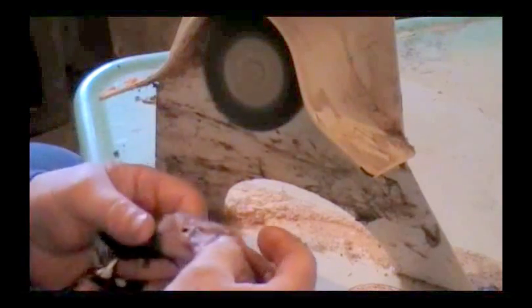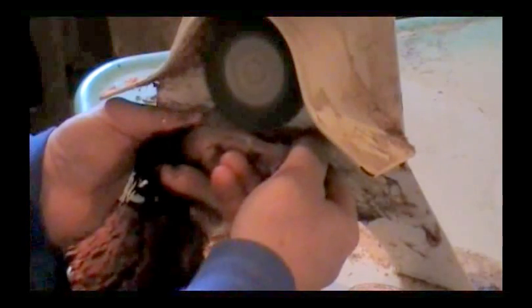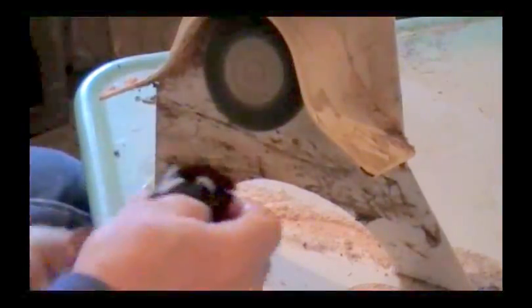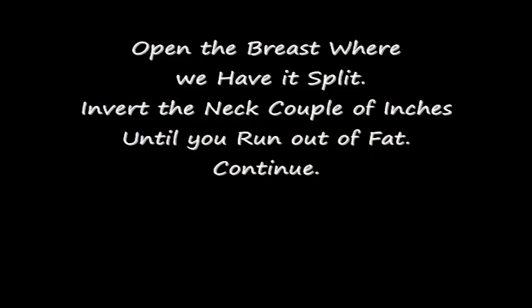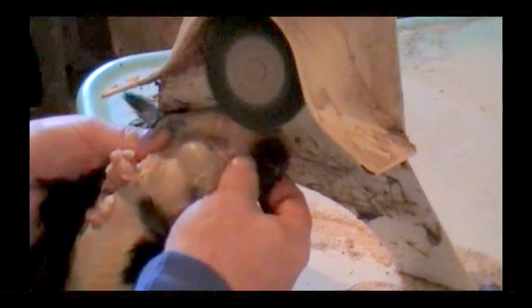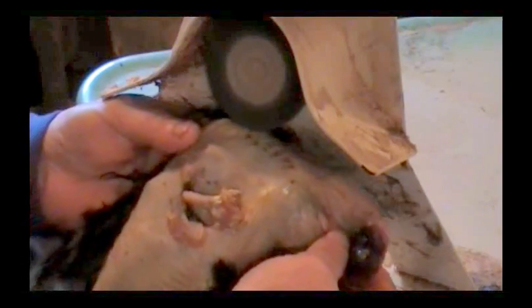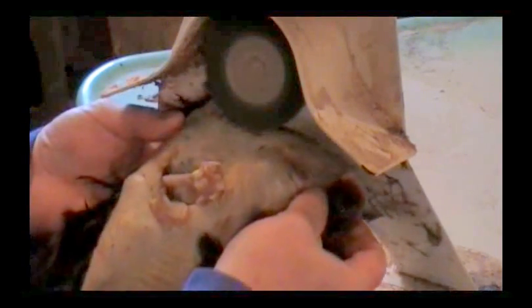Now you look for any fat here on the back, on this part of the head. Sometimes right under the chin you'll have some. So we'll just look for anything that looks like fat. I don't see anything else on there. So we're going to go down the neck. You just go ahead and do very lightly, because you don't want to bust those feather tips off — the end of the feathers. All you want to do is break that surface of that skin, that fat layer, the tissue on the outside here. Just break that, and that will give your soap a chance to break that up.